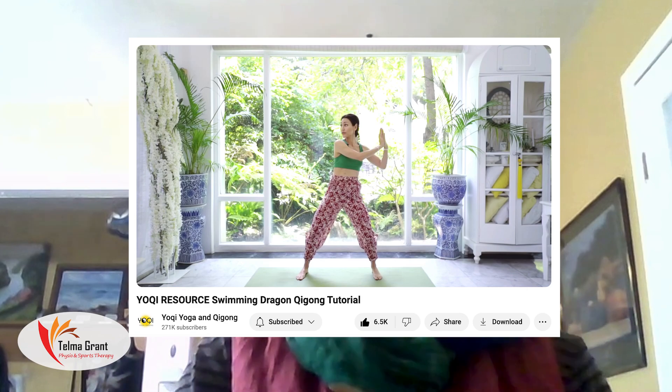Marissa has some beautiful videos. This one's on Swimming Dragon, and dragon has a lot of twisting and turning movements. It's very energizing and builds flexibility in the spine. And you really can't talk about Qigong without talking about David Dorian Ross.